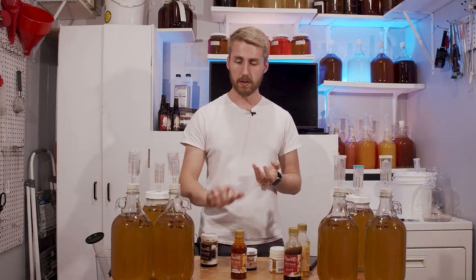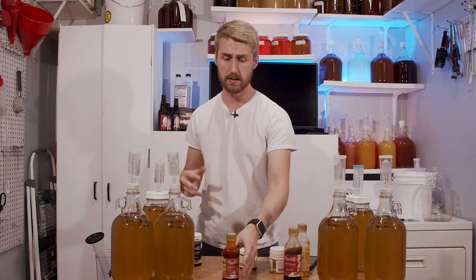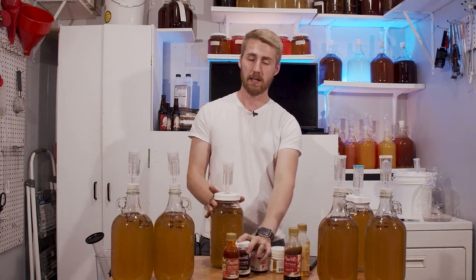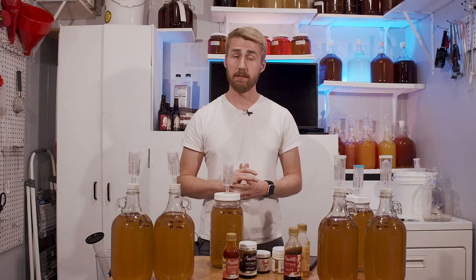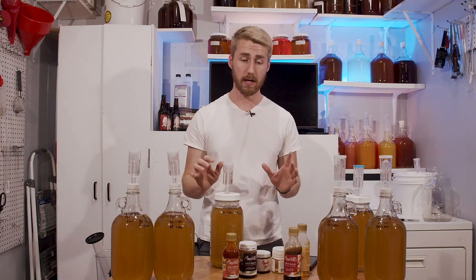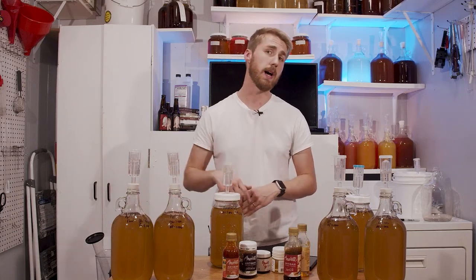I put them into half-gallon fermenters, so now I have six half-gallons of mead. We're going to put the flavoring in each one. These are meant for adding flavoring — you can do it during the primary or the secondary. This test is going to be pretty simple: we're basically just going to throw some flavoring in and decide if it is true to what it is. These are going in the secondary because it's already fermented. I haven't stabilized this mead, so there's a chance it will kick back up and ferment again, but we'll find out. I'll add the appropriate amount of flavoring to each one until I feel like it's at the point I want.